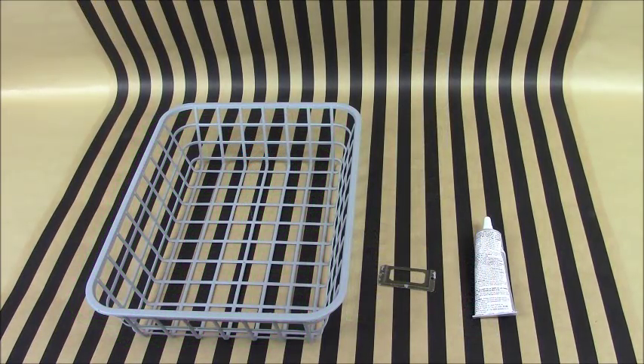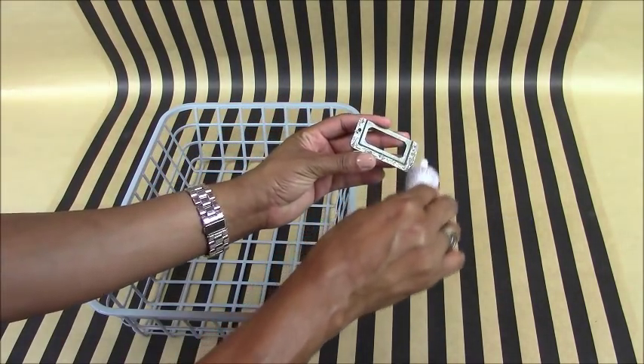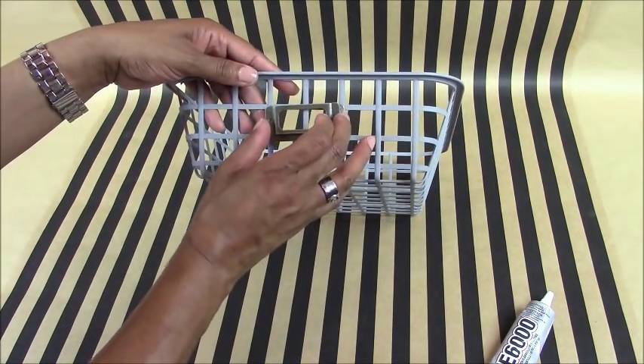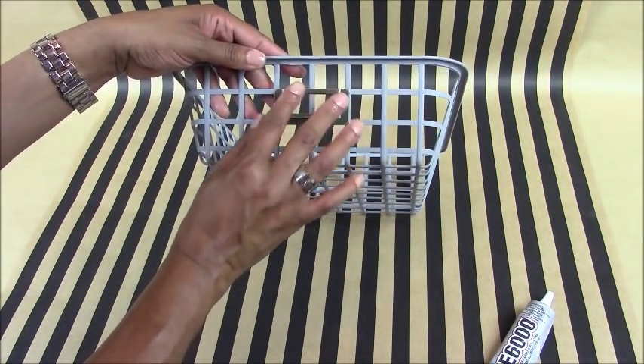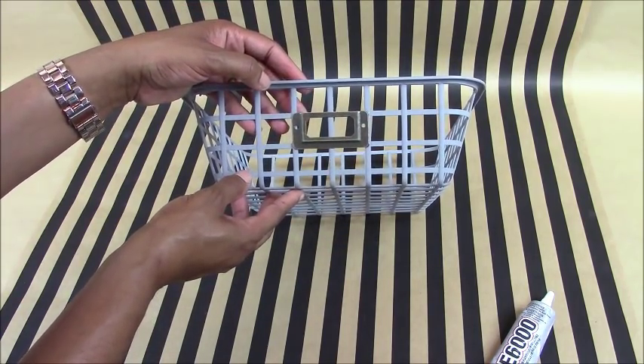In this next step, you would have already spray-painted the basket. Then you simply take your label holder, add your E6000 glue, and attach the label holder onto the basket. And there you have created your Ballard's PE Collection Gym Basket.